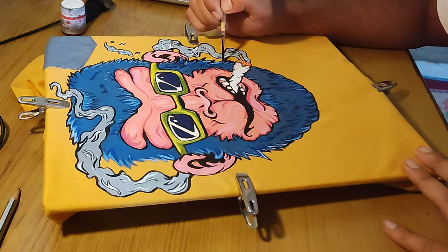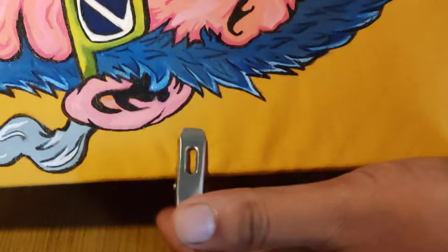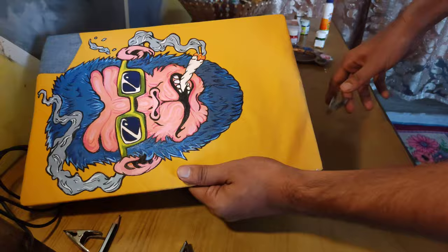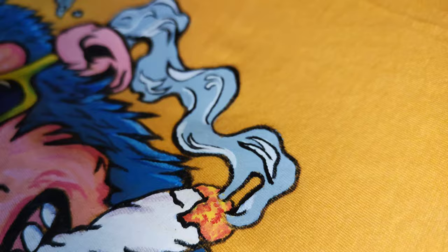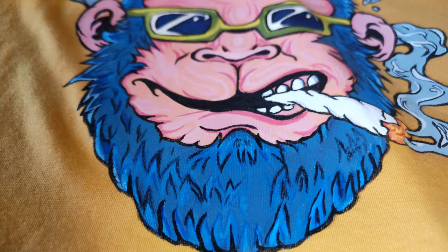We are about to finish now. After finishing, make sure you remove those clips — there can be some impression of the clips on the t-shirt, but don't worry. Also remove the cardboard and let the t-shirt dry for 24 hours. After drying, iron it. If you don't know how to iron it, check my last video — I'll put the link in the description.